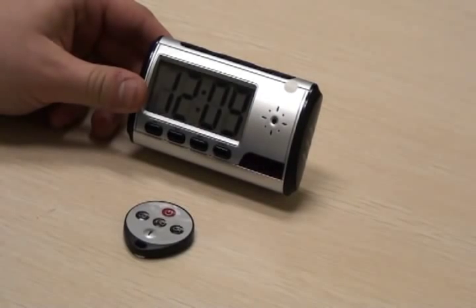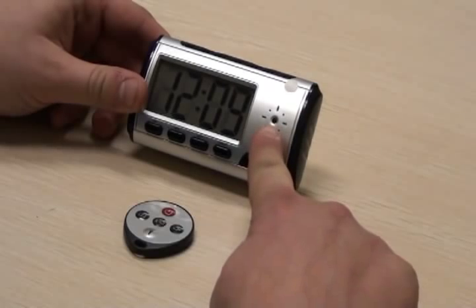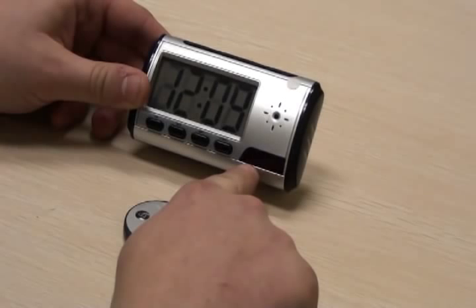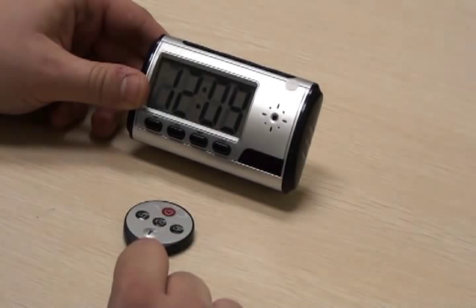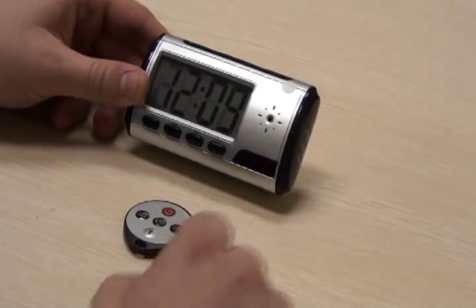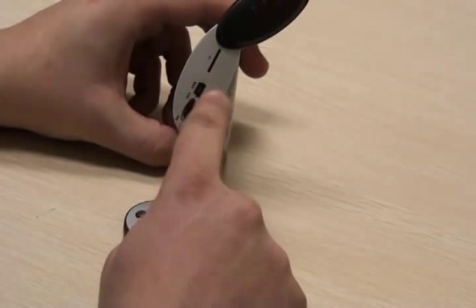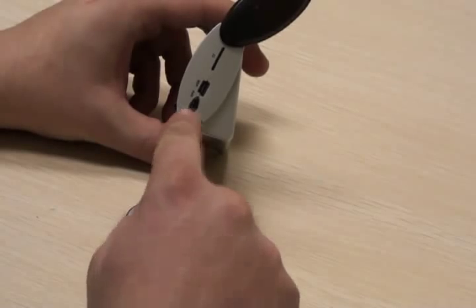The SPI camera doubles as a digital desk clock. The camera is located to the right of the time display. There is a blue indicator light located below the camera under an opaque red cover, which informs the user what mode the camera is in. The micro SD card, USB port, and on-off switch are located under the black rotational cover on the right-hand side of the camera.